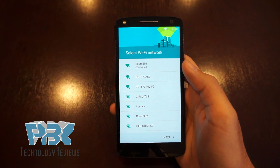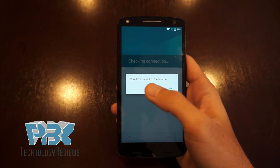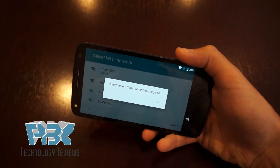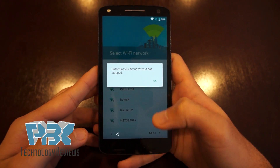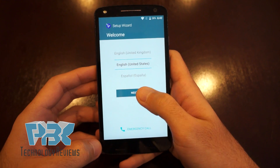Now scroll to your router's Wi-Fi connection, connect to it, type in your password and wait for it to connect — it might take longer for some people. You're gonna get a message which says 'Couldn't connect to the internet.' Then turn your phone sideways and it'll say 'Unfortunately, Setup Wizard has stopped.' Flip it back around, click OK, hit back, and hit next again.